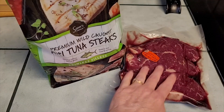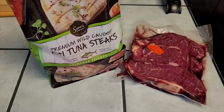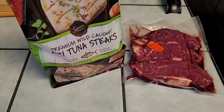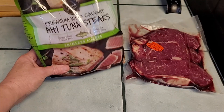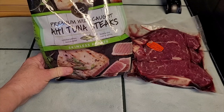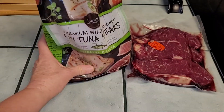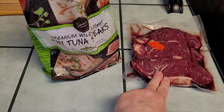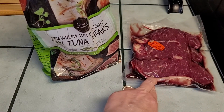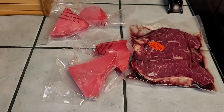I'm about to prep these steaks tonight — I've got some New York strips here. But that's not really the steaks I want to tell you about. It's these tuna steaks I get at Walmart. They're 16 ounces. Whenever my husband fires up the grill and we have steak night, I go ahead and prep these as well.